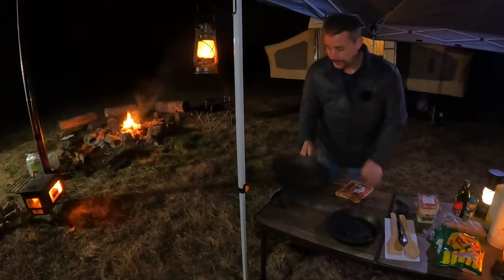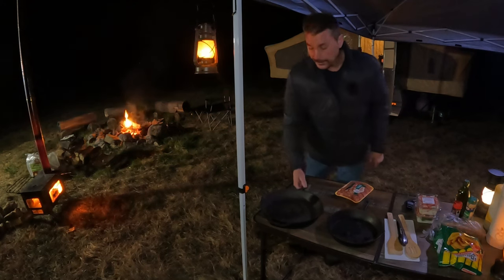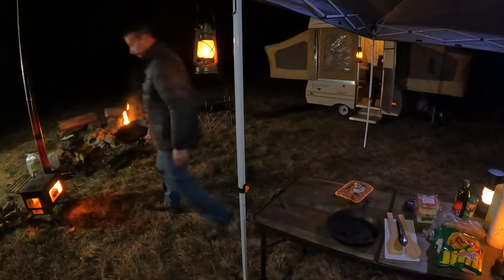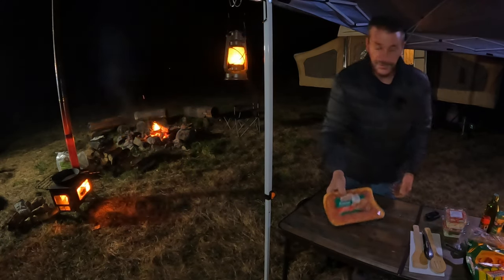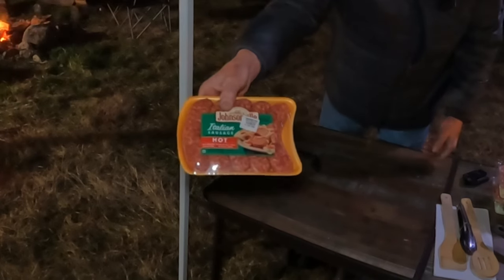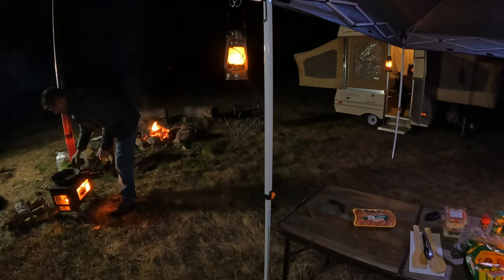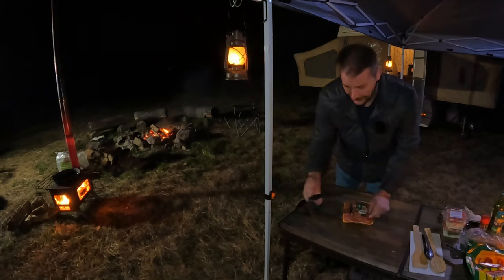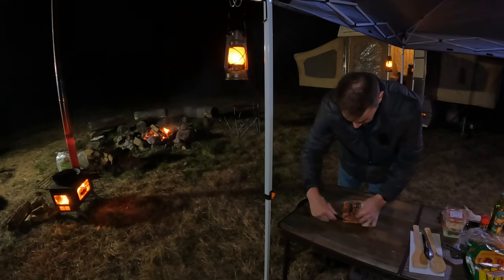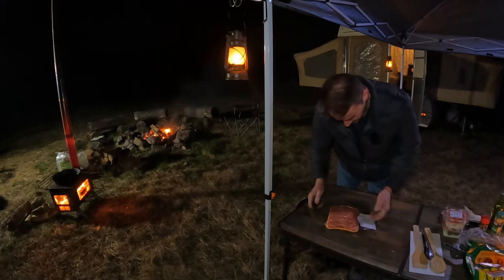All right guys, we're gonna cook dinner. We're gonna be cooking in cast irons on top of the wood stove. We're gonna go ahead and throw this over the fire, let this start heating up. We got some Johnsonville hot Italian sausage. First thing I'm gonna do is dump a little olive oil into this pan. Cut this open with my little K-Bar knife - never really used this much, it's more of a self-defense weapon than anything.